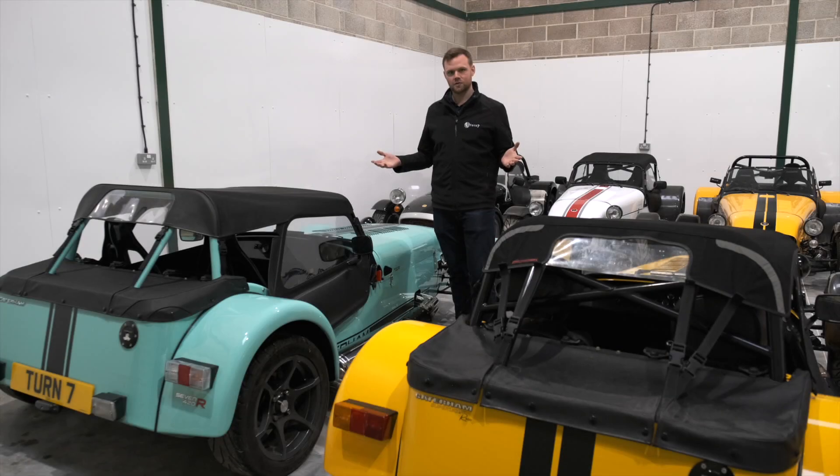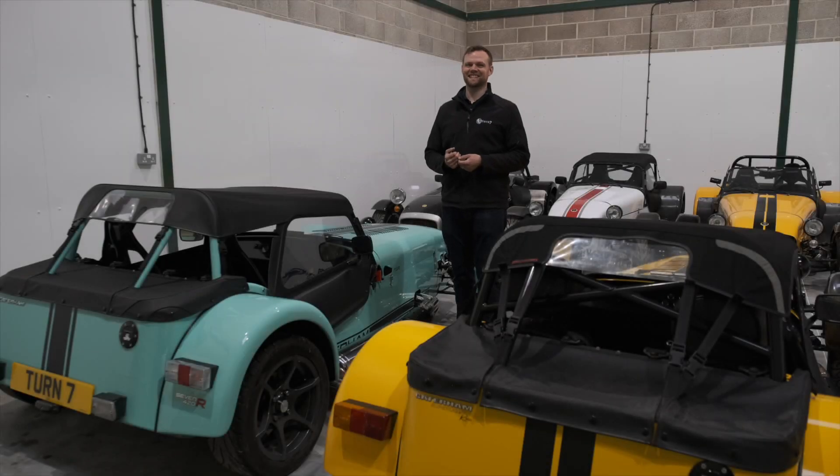So that's it for Caterham half hoods - we hope you found it useful. We'd be really interested to hear which of the two types you prefer, so do comment below. That's it for another Turn 7 Top Tips video. Thank you.